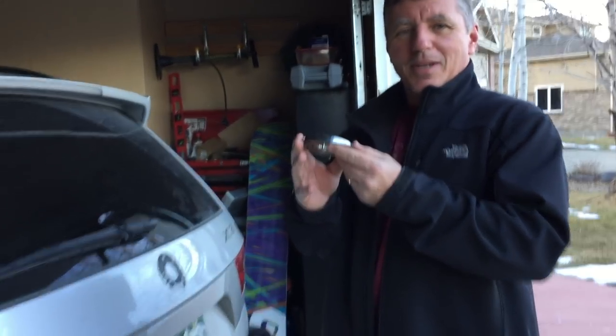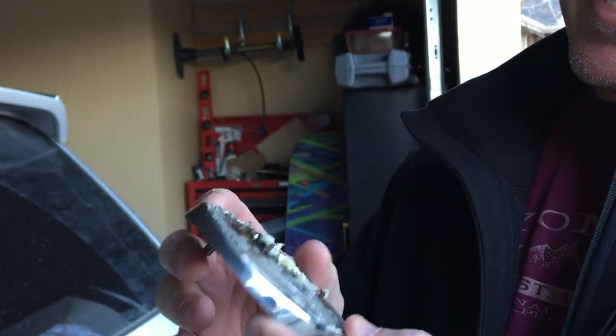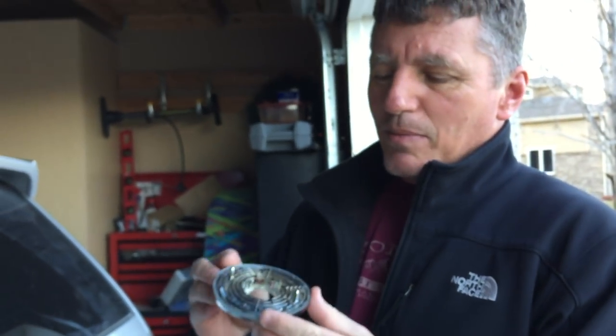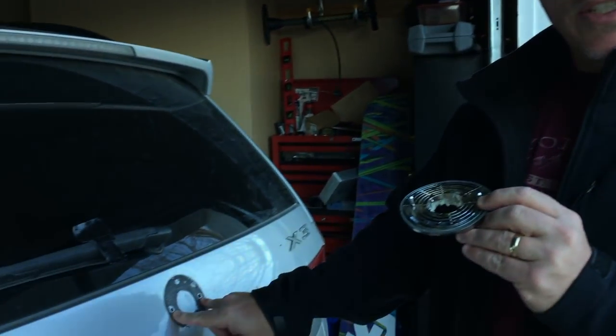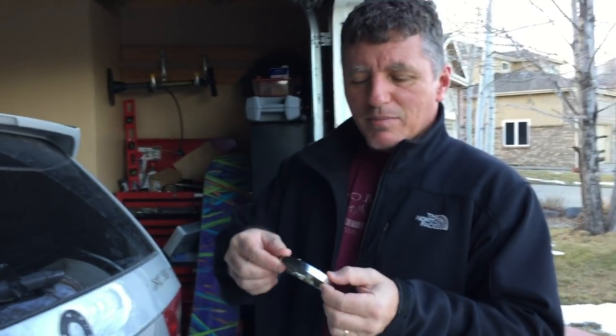This is a rear emblem. If you want to come a little closer, camera. As you can see, there was some damage done to it and that was primarily by me. Look at how thick it is. Look at the back — there are two prongs just like on the front emblem, and there are two holes just like the front emblem. However, what's different about the rear emblem is that it's much thicker.